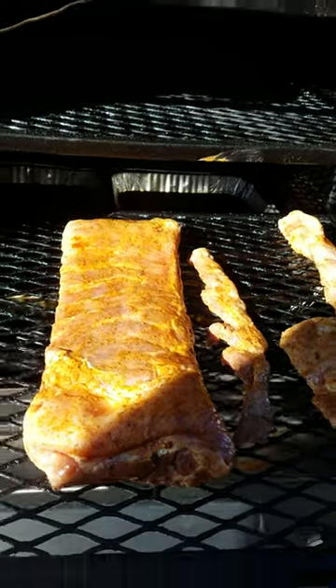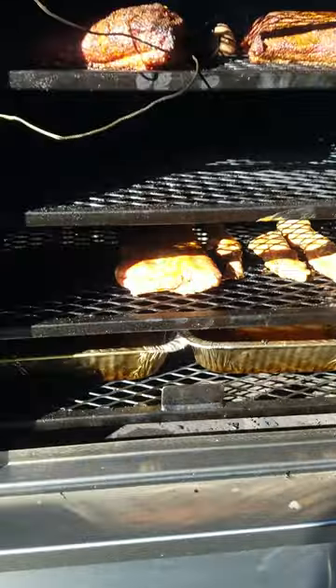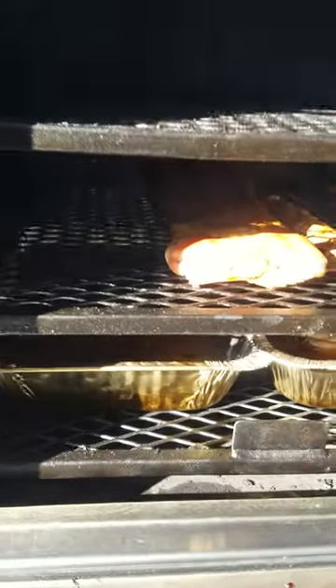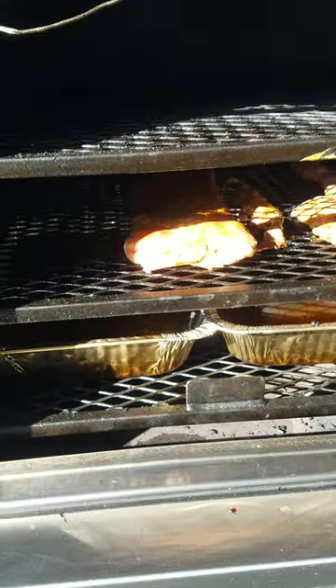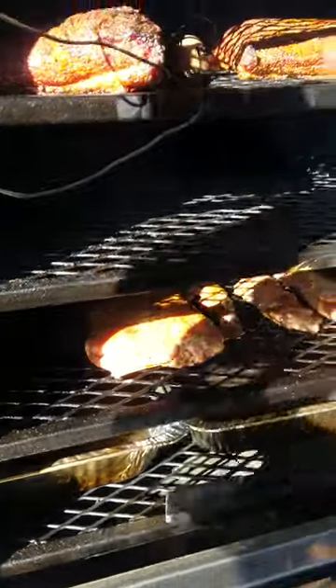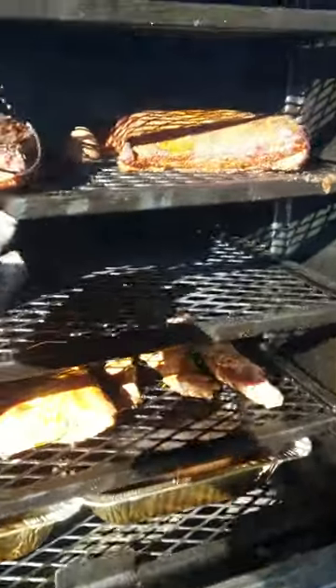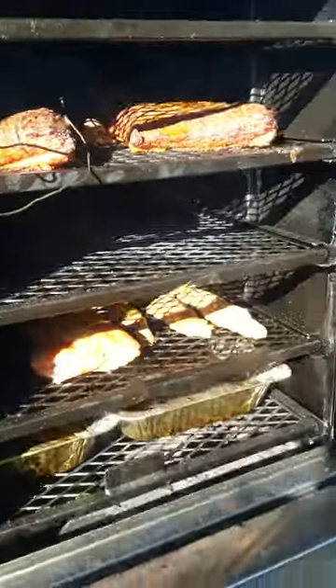Of course I do have some water pans in there. You guys know — once the water pan goes dry I don't fill them back up. It's looking pretty good; it's been on about two hours.